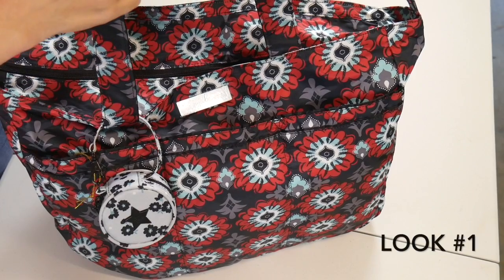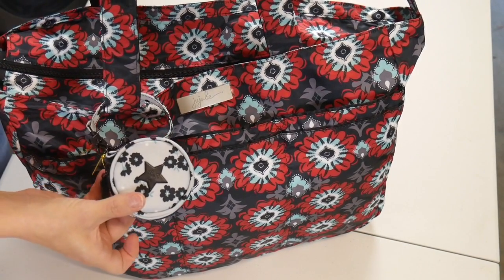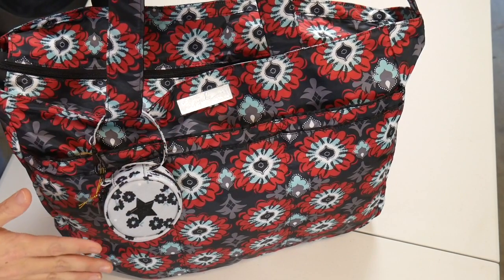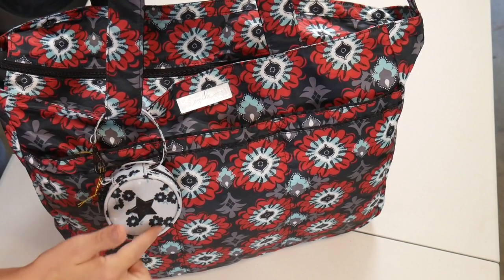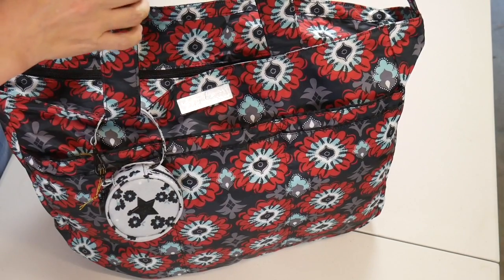This is the Super B in Sweet Scarlet. What's attached to the front is a Black Beauty Passipod, and I think these colors just go so beautifully together. The blacks are identical, the blues are identical, and this sort of grayish white just goes beautifully with the white in the Sweet Scarlet.